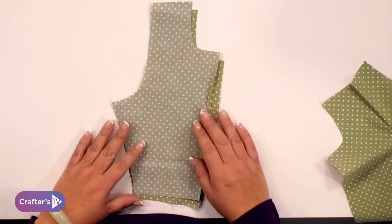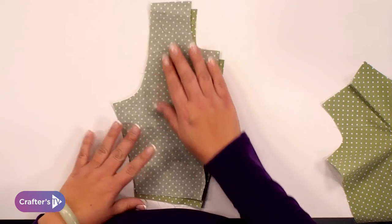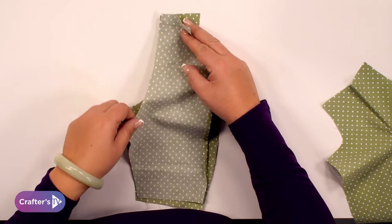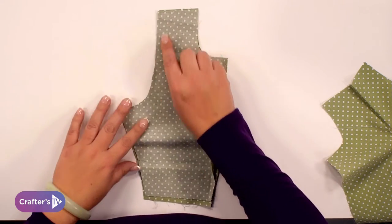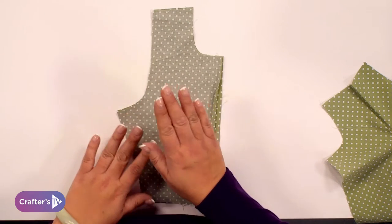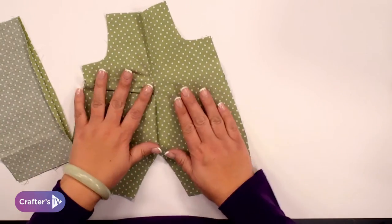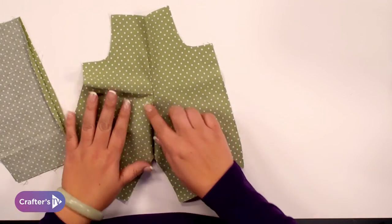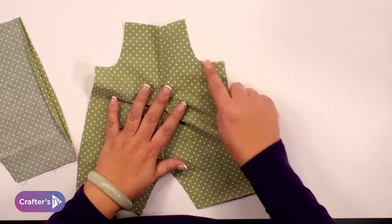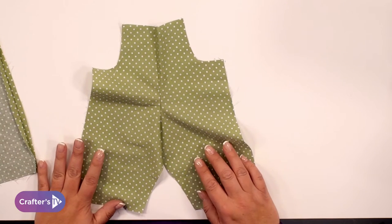We're going to start off by making the dungarees. We're going to cut two pieces of fabric, pop them together right sides together, and sew down the centre seam. We're going to do two of those and then iron them out. Once you've put the first one together it will look like this — you can see the shape of the top of the dungarees and the curve of the armhole, which forms the main part of the teddy bear's dungarees.